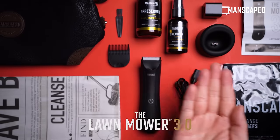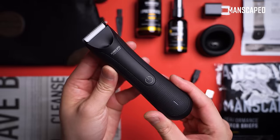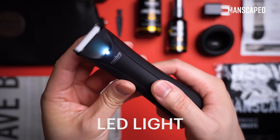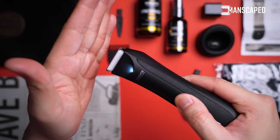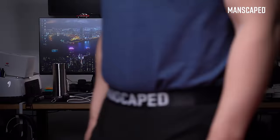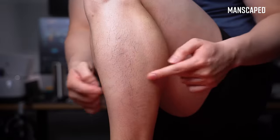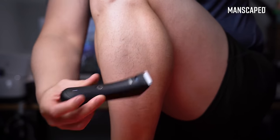Starting off with the star of the show, the updated Lawn Mower 3.0 trimmer. I didn't think I'd ever be so excited over an LED being included onto an electric razor, but here I am confirming it's pretty wicked. This visual isn't pleasant for either of us, but I had to verify that this thing can cut — and cut it does indeed.